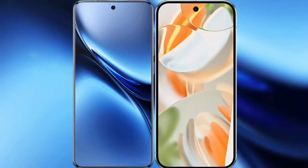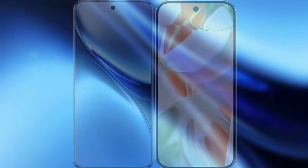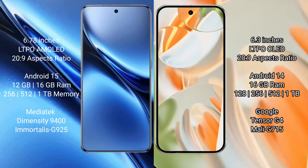Comparing the new Vivo X200 Pro with Google Pixel 9 Pro. The Vivo X200 Pro features a 6.78-inch LTPO AMOLED display with Snapdragon 20s to 9, while the Google Pixel 9 Pro features a 6.3-inch LTPO OLED display with Snapdragon 20s to 9.